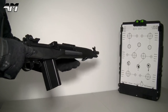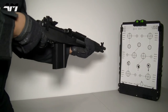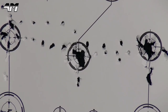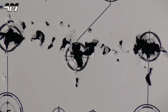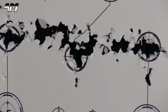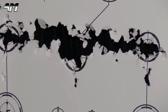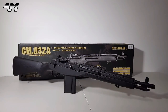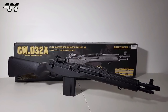Let me empty the mag, and what I'll do is try to draw a line right the way across. Here we go. So let's get a final verdict on this beautiful looking Symer CM032A.